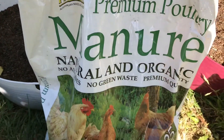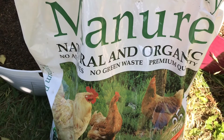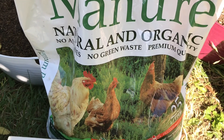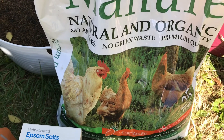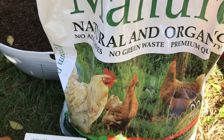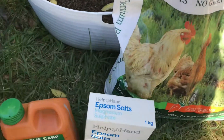I use manures in the garden. At the moment they're bought-in manures and they are composted, so they're not too hot for the plants. We don't want anything that's going to burn them off. Manures are a definite must in my garden.